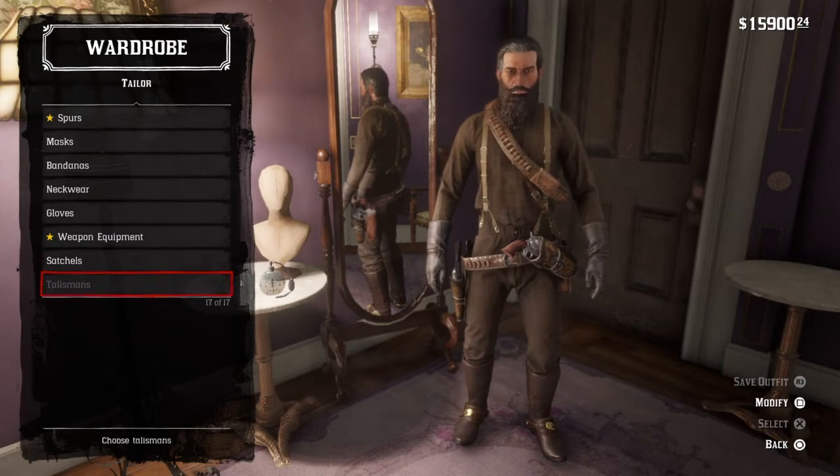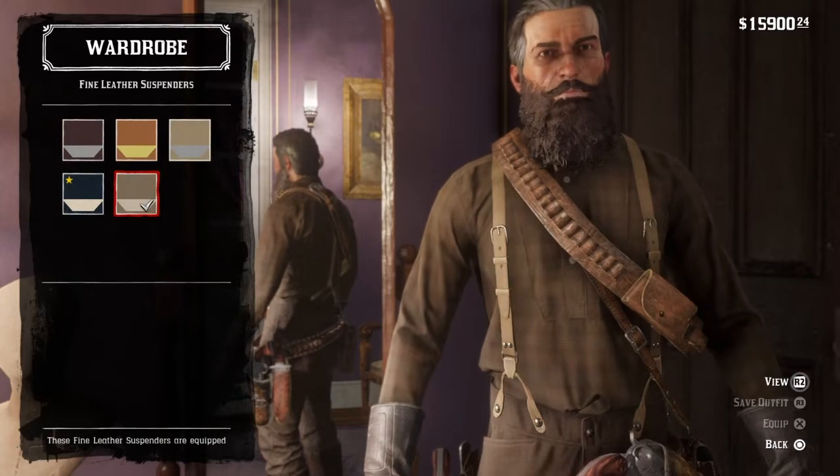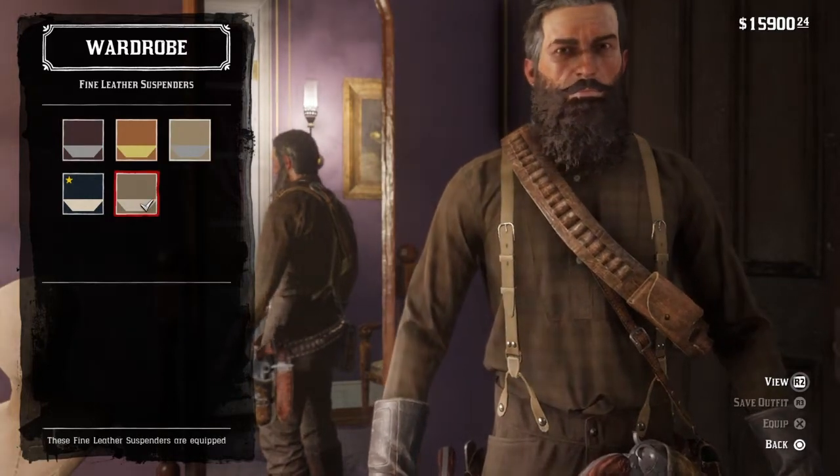For suspenders, we're going to get the fine leather suspenders in this beige colour here.